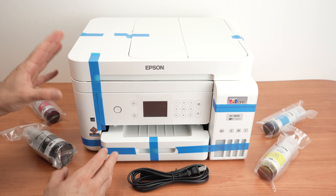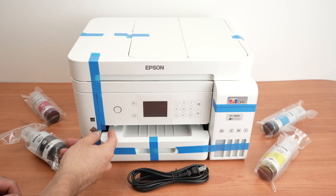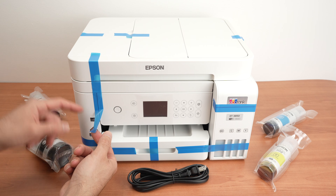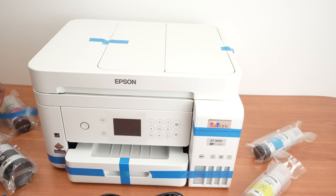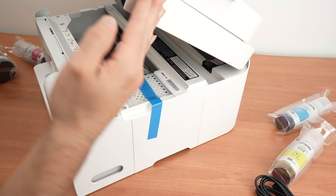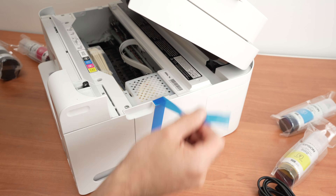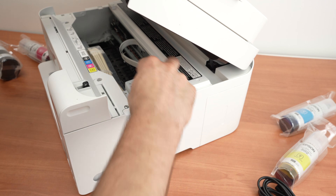I have simply unboxed the printer — this is how it comes. The first step is to remove all the blue plastic tape that you see. To remove this blue tape, you need to lift the top panel and simply pull it out.